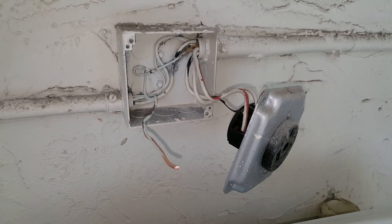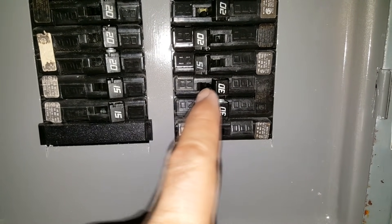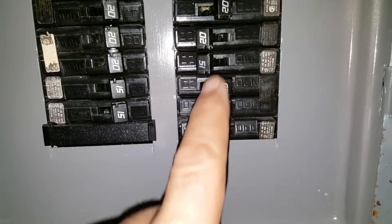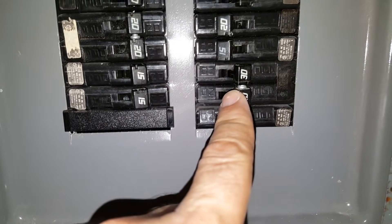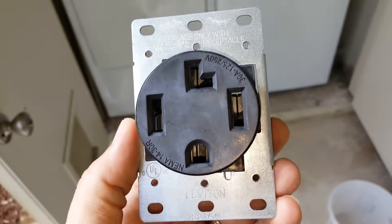We're going to show you how to do this right now. First, we always have to shut off power to the dryer at the fuse panel. You can see it's set to the off position. They're pretty easy to find — it's usually a dual switch connected together and it'll say 30 on it, because most dryers are on a 30-amp circuit.